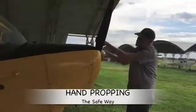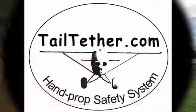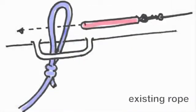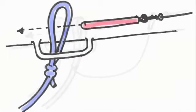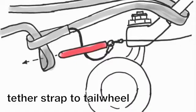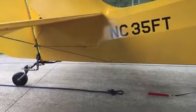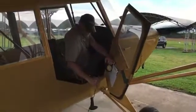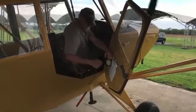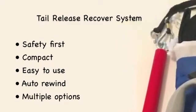Tying the tail down is the safe way to hand prop an airplane. Releasing the tie down after entering the cockpit is the challenge. Our Easy Does It Tail Release Recovery System provides the solution. This compact, portable system is easy to use, has an automatic rewind feature, and provides multiple options for tail tie down release.